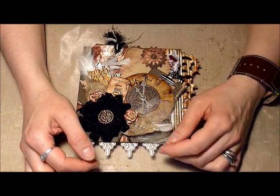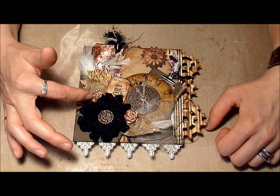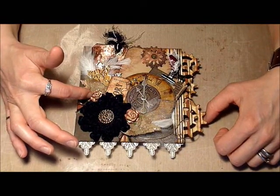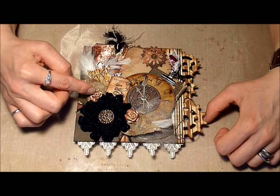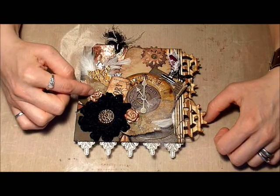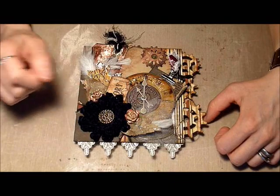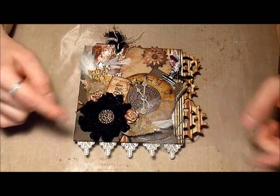I've also got some tulle and feathers here. These are I.M. Roses flowers, and what I did was first spray them with some antique linen reinker mixed with water, then spray them with the gold Perfect Pearls mist. Then I took the aged mahogany ink pad and rubbed it along the edge of the petals — I thought that color went perfectly with this paper line.